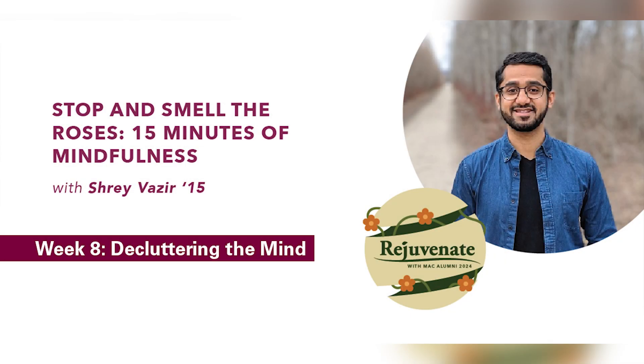Welcome to this guided meditation to declutter our mind without judgment. We'll start in an alert position. Feet are firmly rooted on the ground. Your back is straight but not rigid. Shoulders are down and relaxed. Hands are on your lap or by your side. And when you're ready, gently closing your eyes.